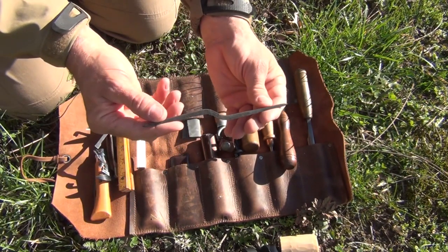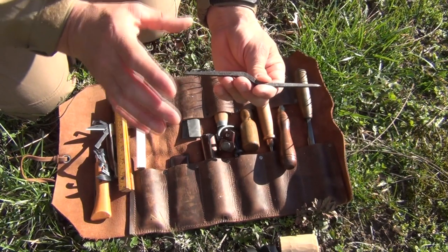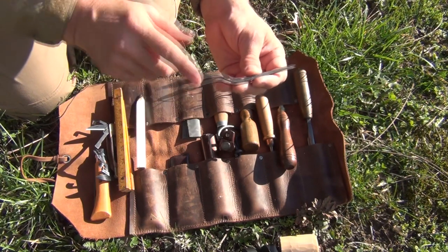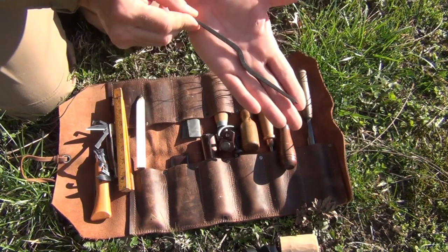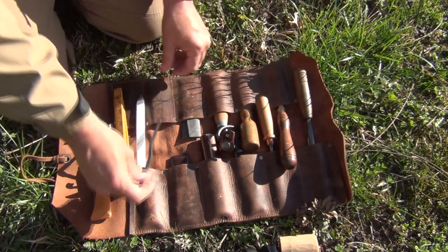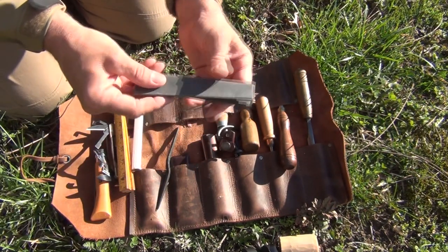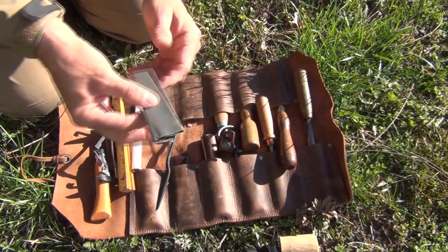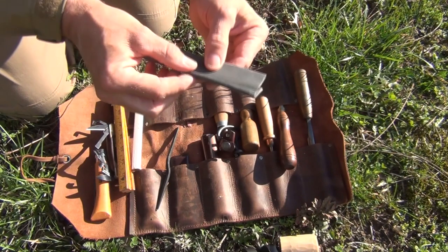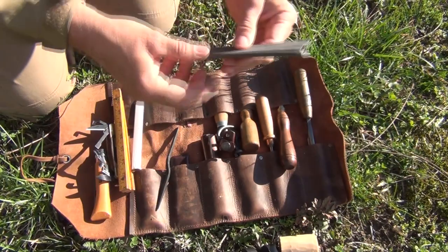Then I have a really nice square awl, which is great for drilling holes in bark, punching holes in leather, or anything large. This is a great tool to have and you should always have some sort of an awl with you. Along with that, I also have some 400-grit sandpaper folded up. I use this to sharpen my hook blade and other things — it's really great because it can roll, so you can use it to get to the inside radius of my hook blade knife.